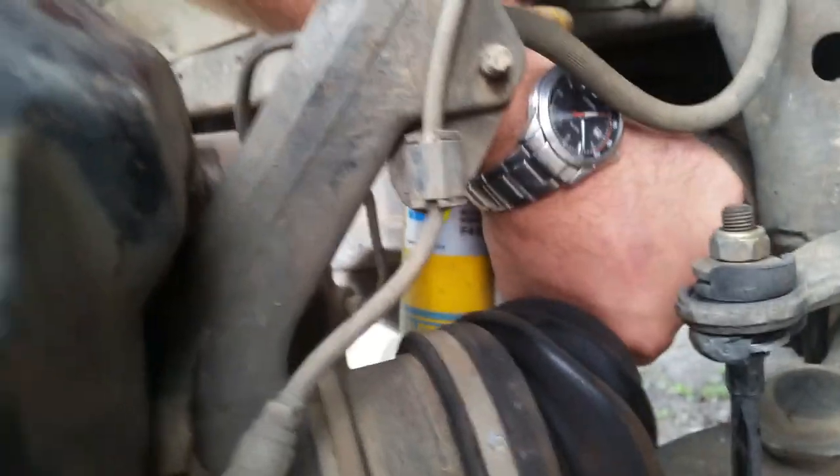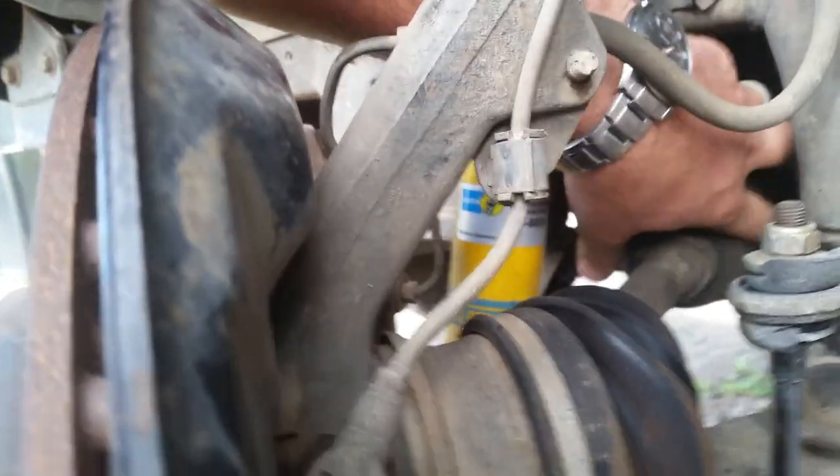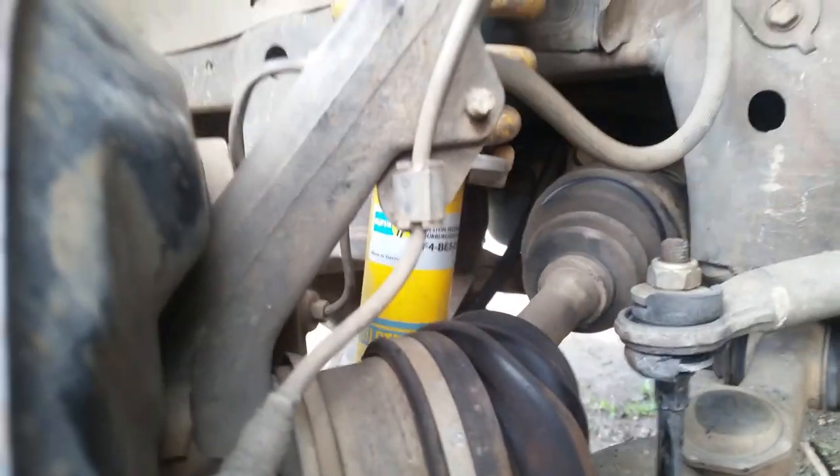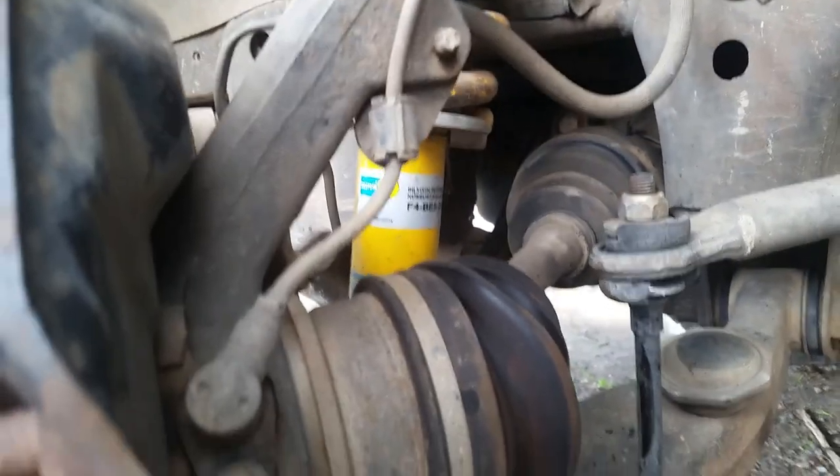Use two hands and be careful as you're working with this that you don't pull the CV shaft out of the trunnion joint, because this is floating in a CV — just don't pull it too far out. Make sure it goes and turns before you do it all up. So that's in there.